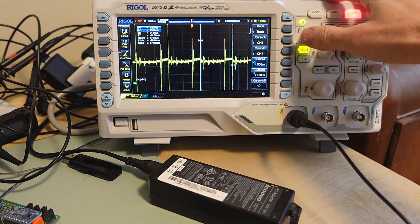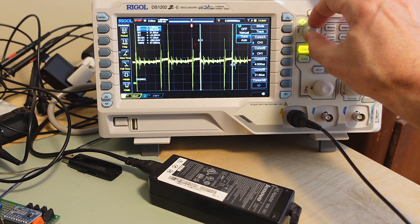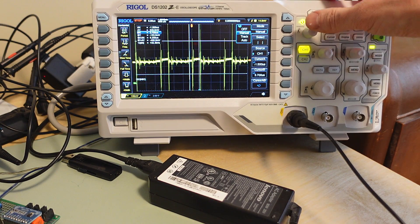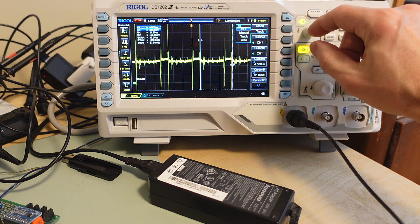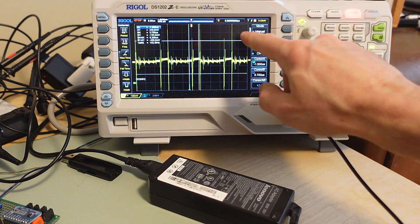Speaking of things that are confusing: the menus on here - if I select this thing I use this knob to select what I want, and quite often as I push this button I end up turning it a little bit. That happens quite a lot. It's a bit of a physical skill to press this button without turning it so that you actually select what you wanted, because you have to push it fairly hard.